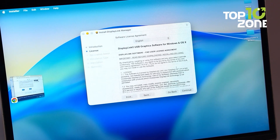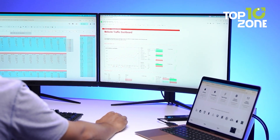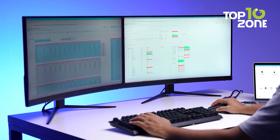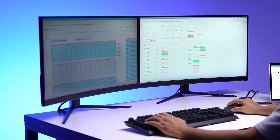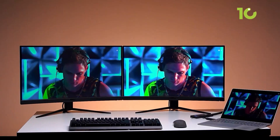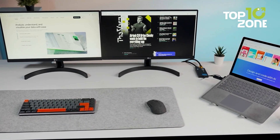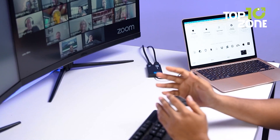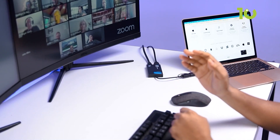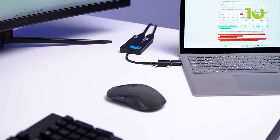The DisplayLink driver is required, but once installed the system runs smoothly across platforms. It's positioned as a smart choice for anyone needing multiple screens without moving to a full docking hub. Just note it's not made for gaming or protected video streaming, which means no Netflix or Hulu playback through it. But for work, meetings, and multitasking, it's a clean, stable, and well-thought-out setup that genuinely boosts your productivity.